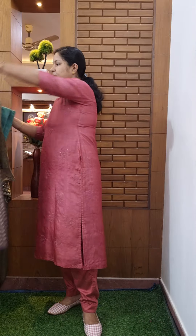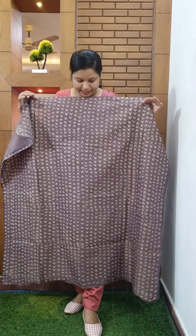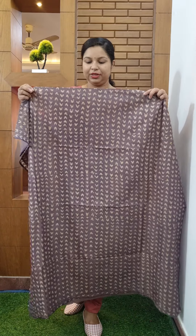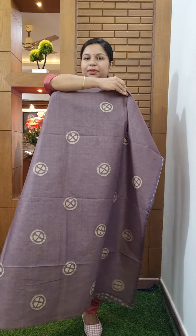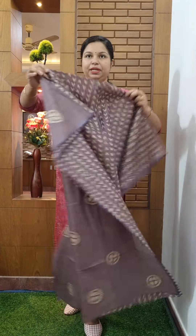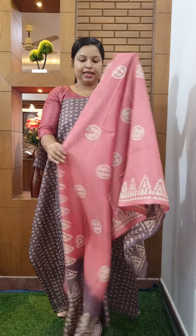This is a lavender shade. It is a green shade. The color combination is pink. Color combinations are also uniform.